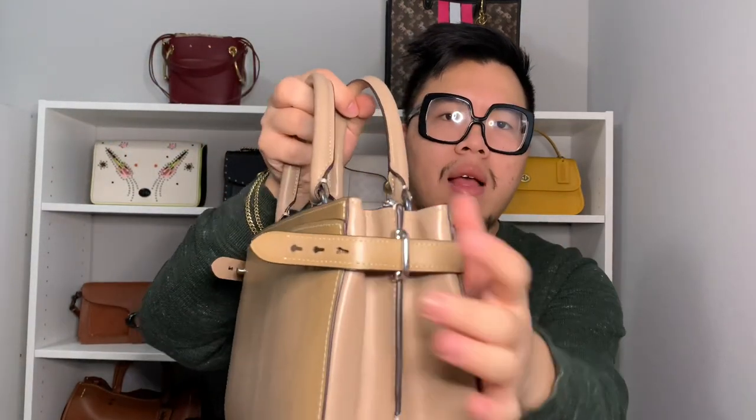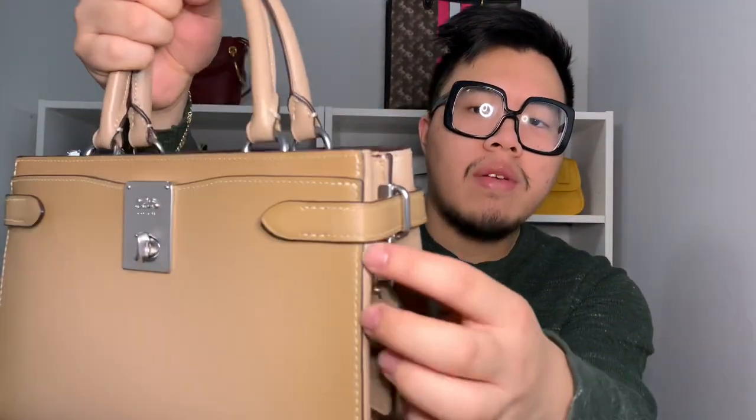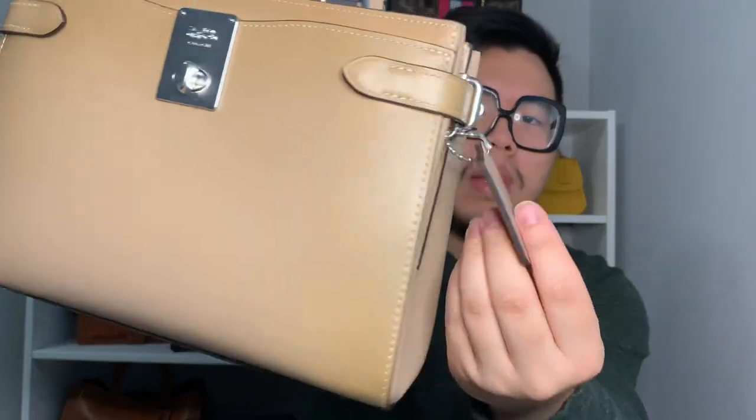There are two leather tabs on the front that wrap around the sides to the back. You can actually open these to expand the bag when you need to carry more stuff — just undo the little tabs on the side, which are held together by a D-ring on each side. On that D-ring there's also a smaller ring attached where the hang tag hangs. The hang tag is embossed with Coach and plain on the back. The bottom of the bag is reinforced with a leather panel and four little silver feet.